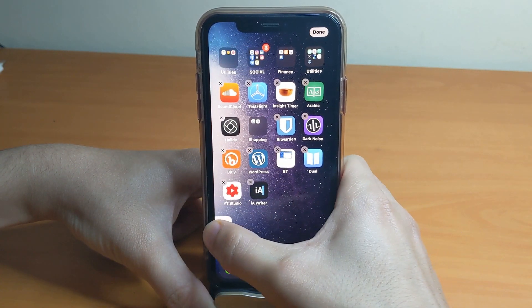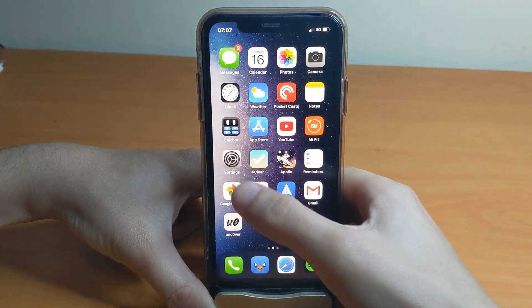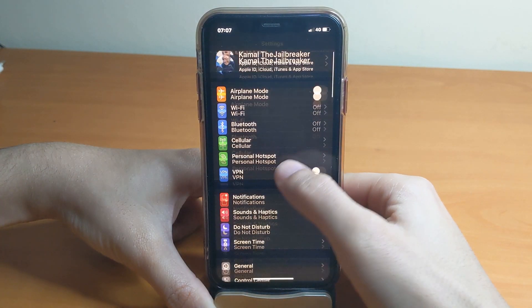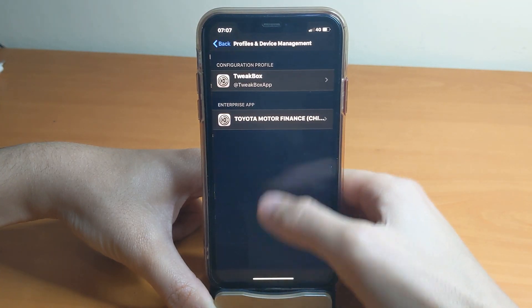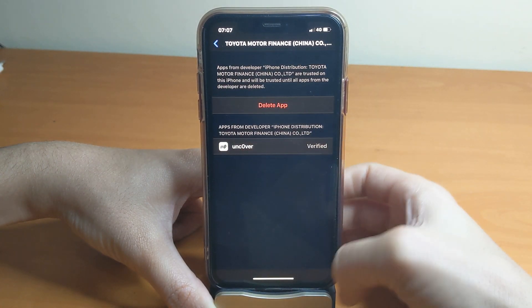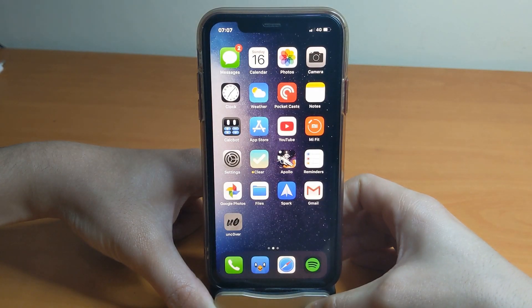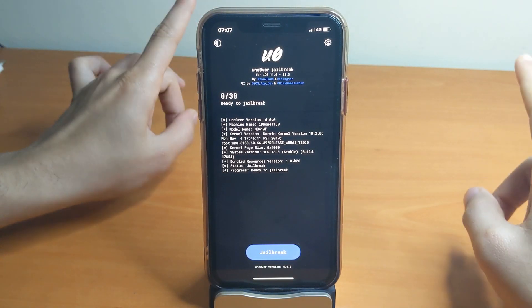Once it's installed, it's going to ask you to trust the application. Go to Settings > General, scroll down to Profile and Device Management, then go to that section and trust Unc0ver. From there it should open up Unc0ver — it's only a single tap.